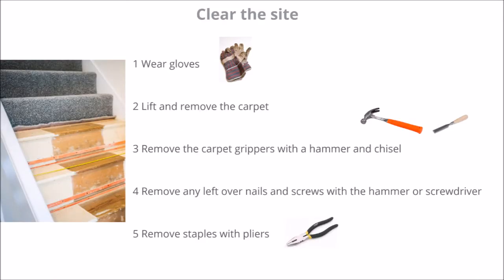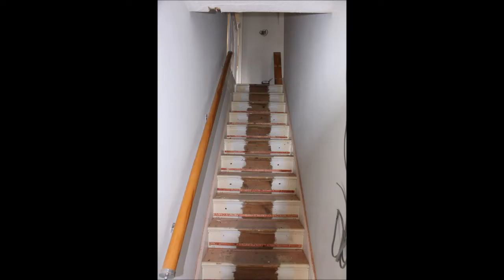Step two is to clear the site. Wear gloves so that you don't scratch your hands, and lift and remove the carpet. Remove the carpet grippers with a hammer and chisel and remove any leftover nails and screws with the hammer or screwdriver. Remove the staples with the pliers so that you're finally left with a clean, smooth surface.